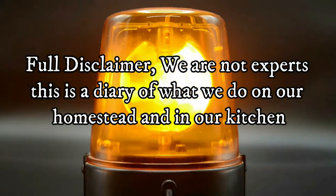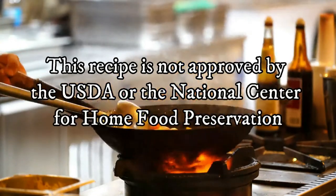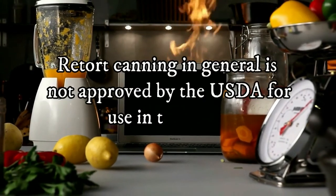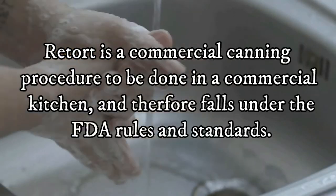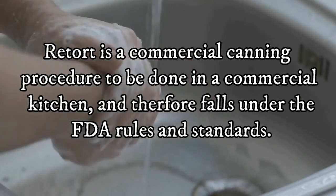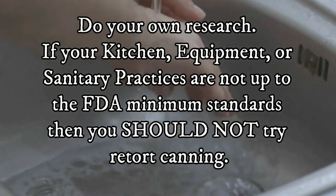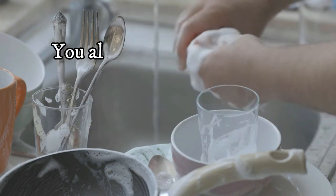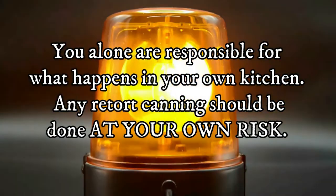Full disclaimer: we are not experts. This is a diary of what we do on our homestead and in our kitchen. This recipe is not approved by the USDA or the National Center for Home Food Preservation. Retort canning in general is not approved by the USDA for use in the home. Retort is a commercial canning procedure to be done in a commercial kitchen and therefore falls under FDA rules and standards. Do your own research. If your kitchen, equipment, or sanitary practices are not up to FDA minimum standards, then you should not try retort canning. You alone are responsible for what happens in your own kitchen. Any retort canning should be done at your own risk.